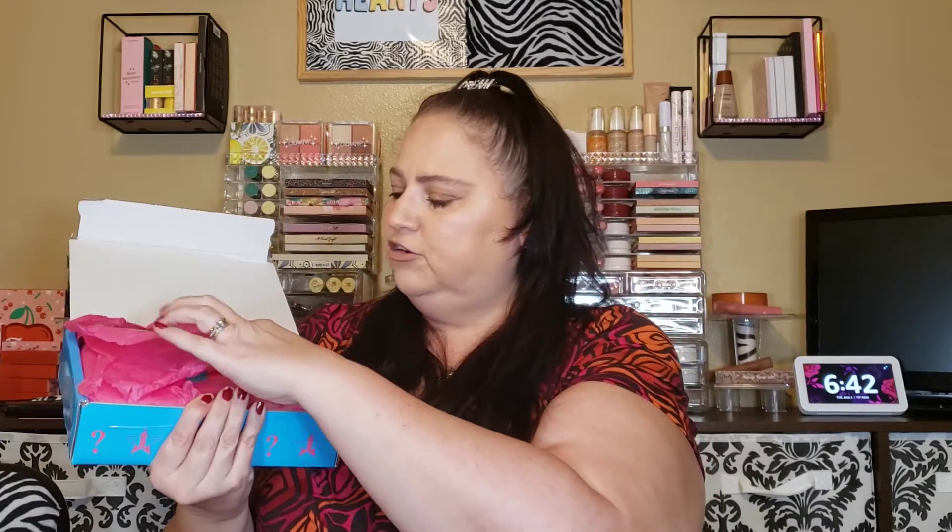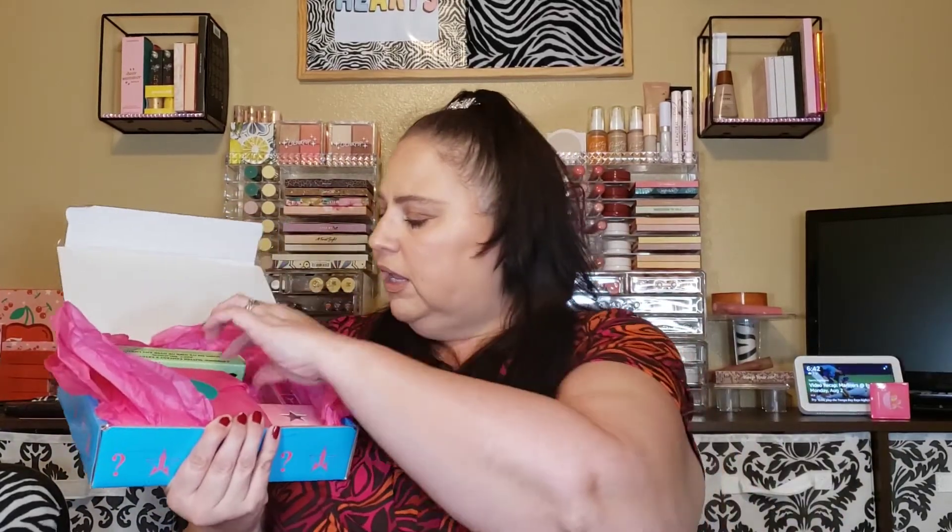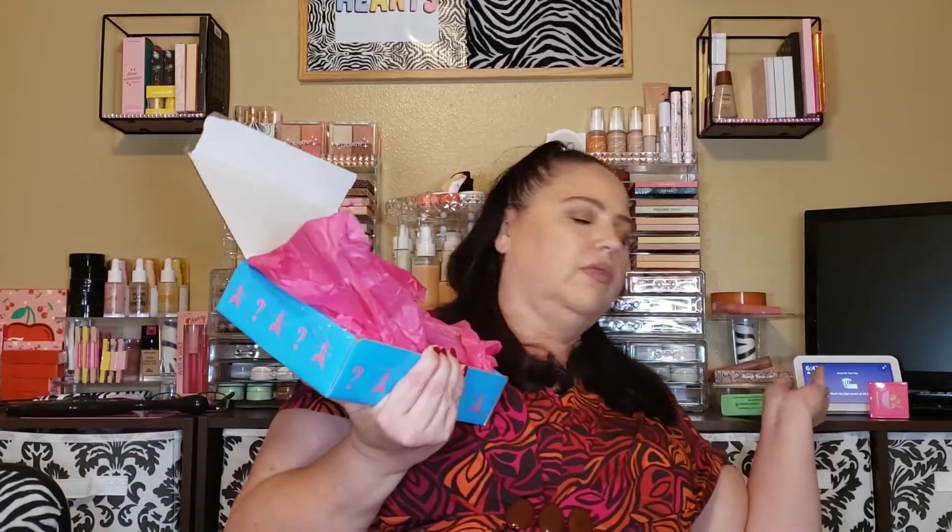I'm just going to open it up. This one's packed more tightly. Pink tissue paper in this one. First thing I see here is a lip scrub in the flavor Rainbow Sherbert, which I already have. And then next we have another gloss in the shade Paid in Full, which I don't have. And next we have three more single shadows in the shades Raspberry, F-U-C-K, and Power.